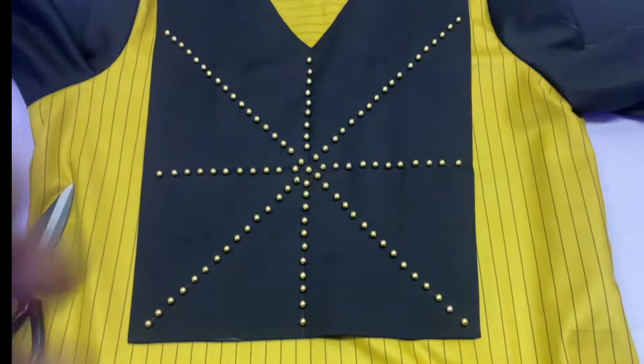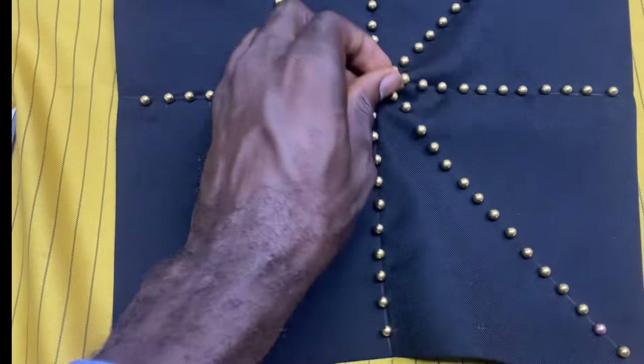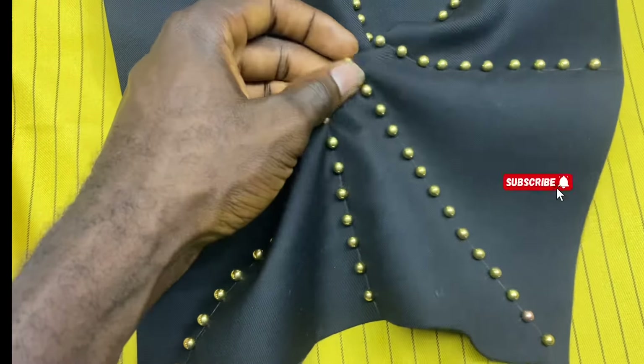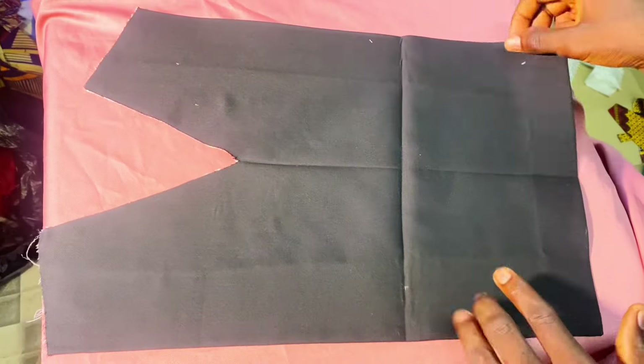This is applicable to designs that don't have beads, whether male or female dresses. I'll be explaining it here. If you are new to this channel and you haven't subscribed, kindly hit the subscribe button, like and share. Let us just dive into the lesson.